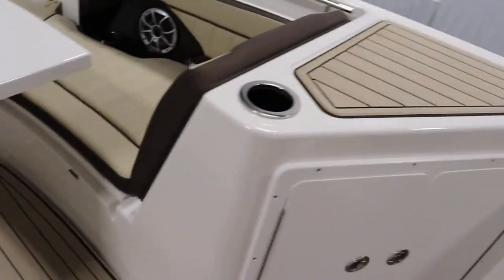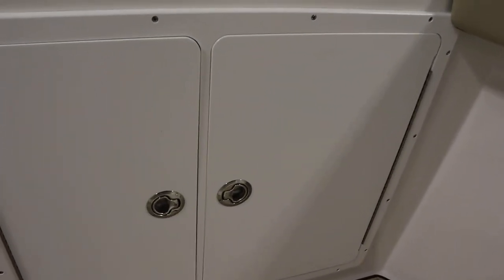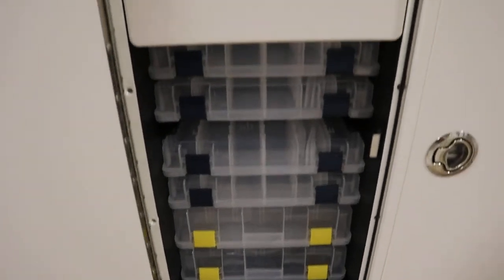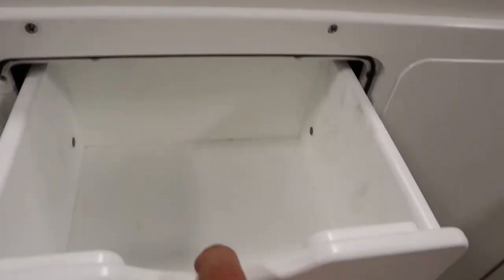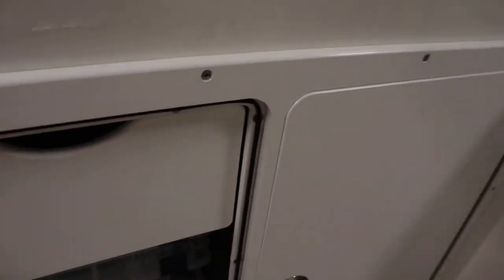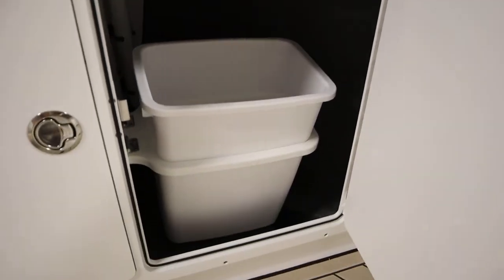It has a starboard storage pod with Plano tackle boxes, a storage tray, and a waste bin. There are the tackle trays and storage tray/drawer. On this side we have a removable waste bin.